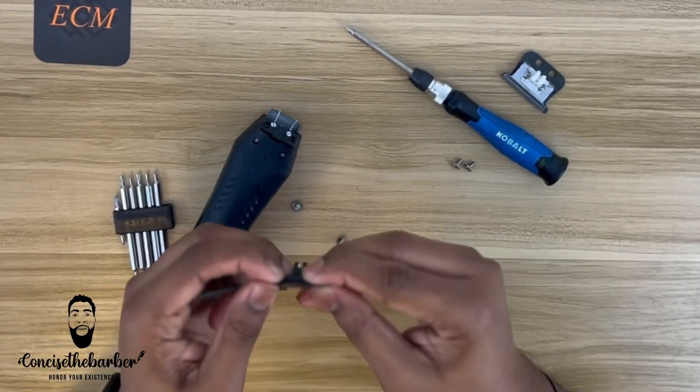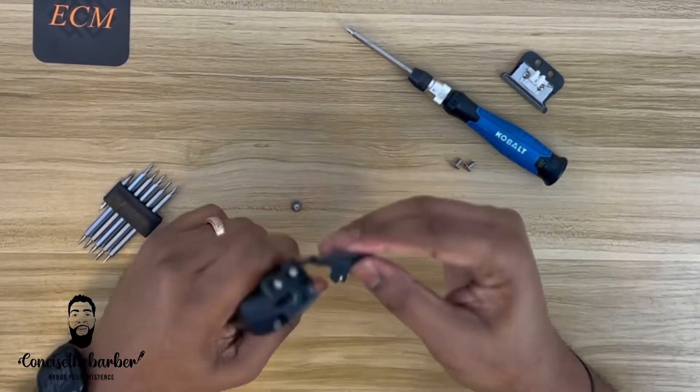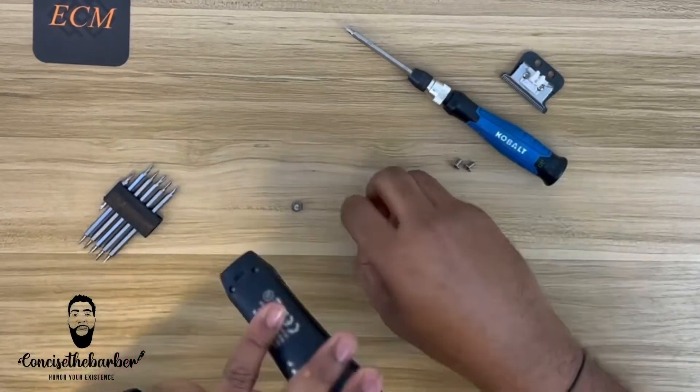Now I'm going to add the modification piece to the end of this blackout blade, place it on the trimmer, screw that in, and we're going to give this a go and see how it works.